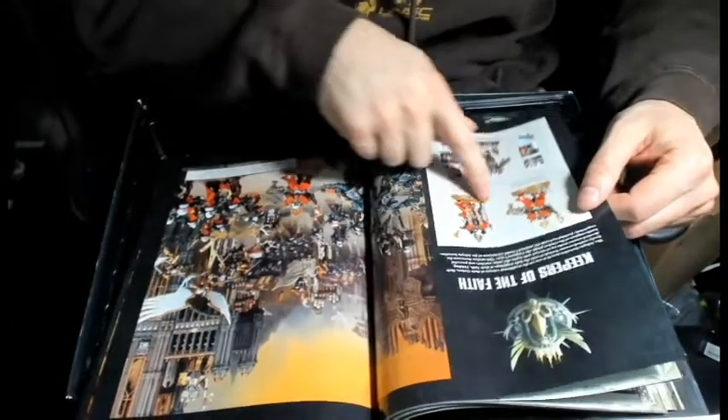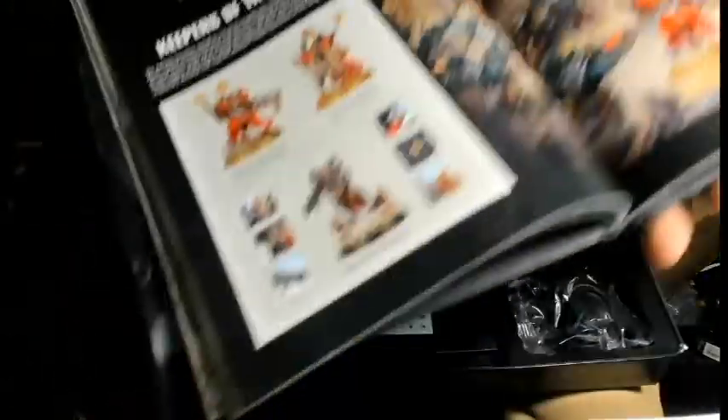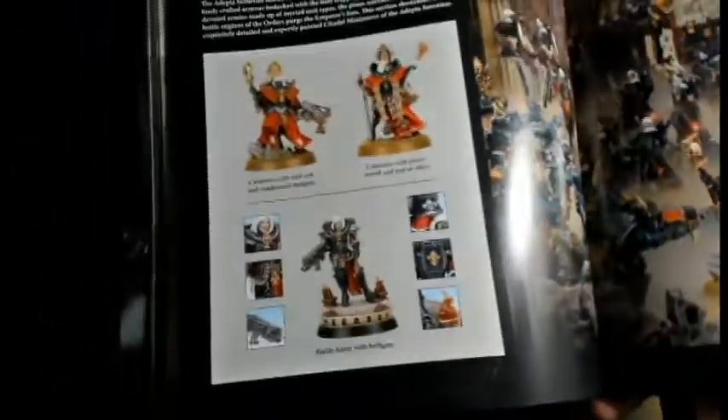They've literally put the two Canoness models side by side in the codex so you can see the differences there.